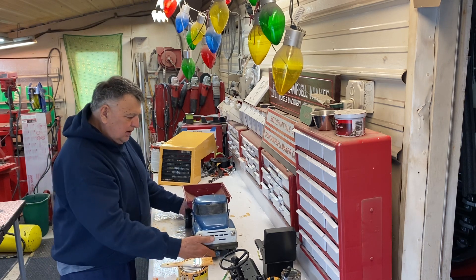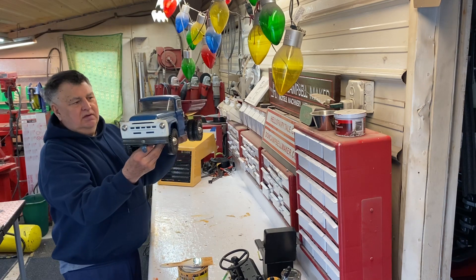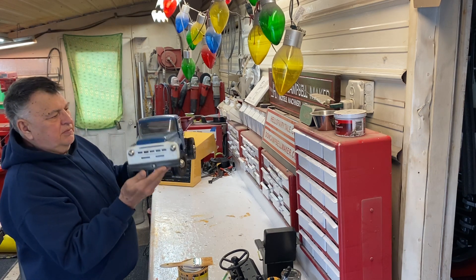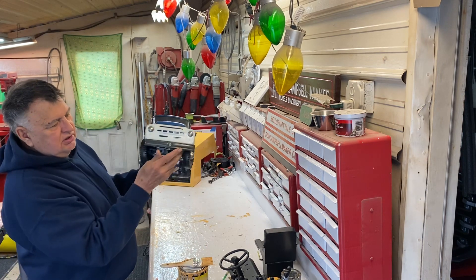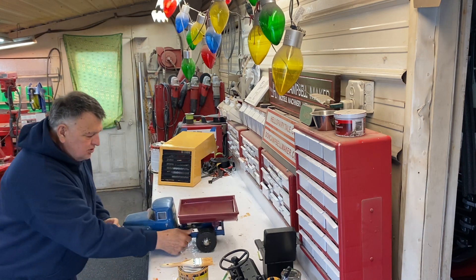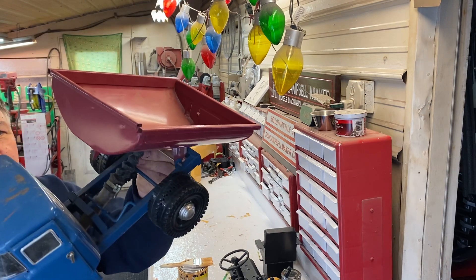I'm gonna show you something today other than the Case 2470. I found this old Soviet dump truck down in the basement that I got about maybe 20 years ago. It's pretty cool — it's got a hydraulic dump on the back, and you steer the front wheels right here in the front. Here's the hydraulic cylinder — if you dump the box I'll show you up closer, you can see the hydraulic cylinder on it.